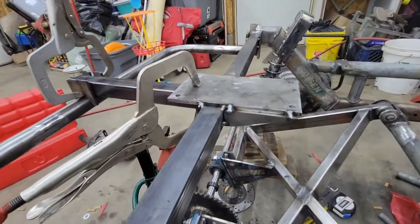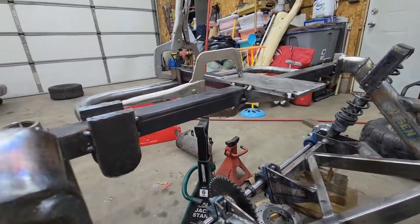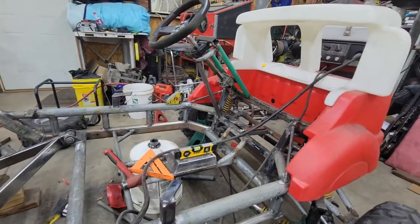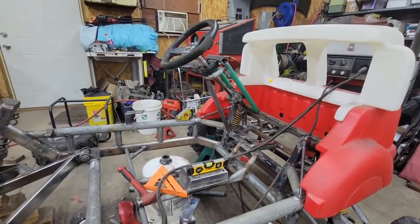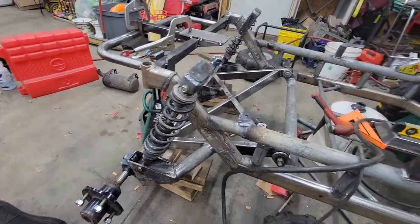I just got done bracing the engine plate. Still not finished back there — still got to put a floor in it, and some other skid plates, body mounting. We're getting close.